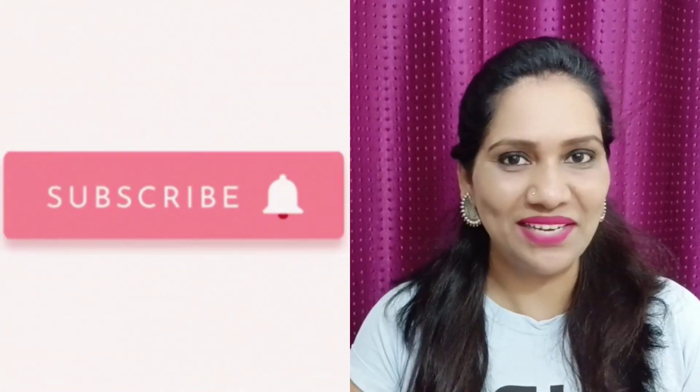Hi guys, welcome to my channel. I am Hudik Shah and my channel covers skin care and hair care related videos. I upload videos. If you like my videos, then subscribe to my channel.